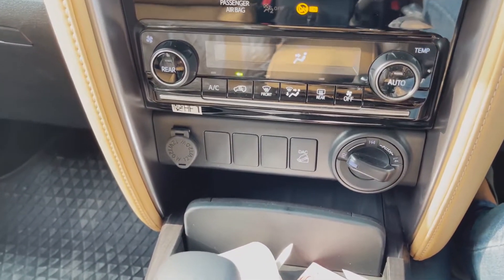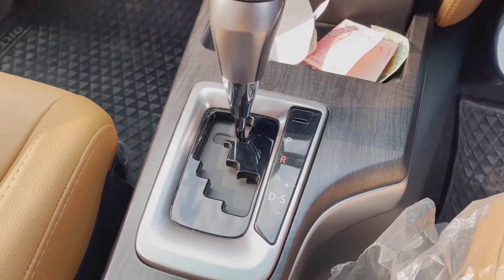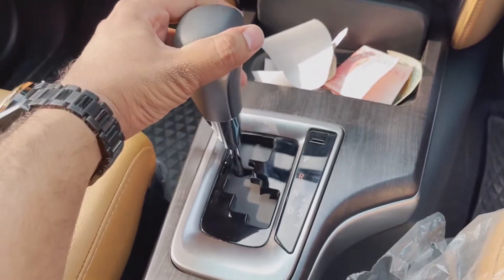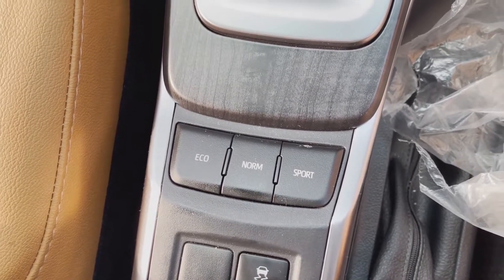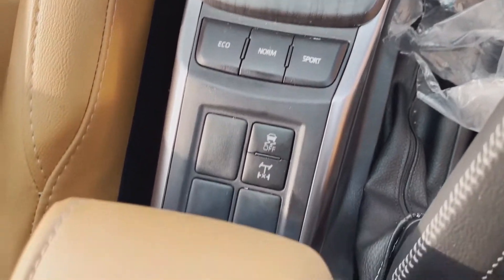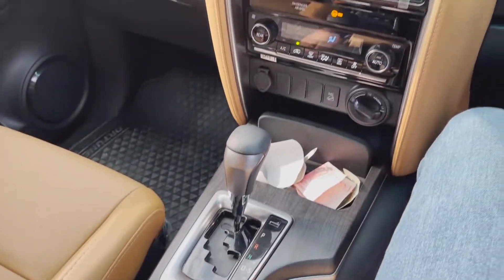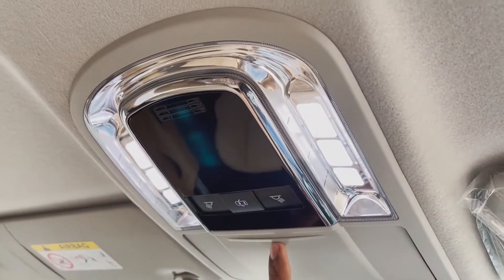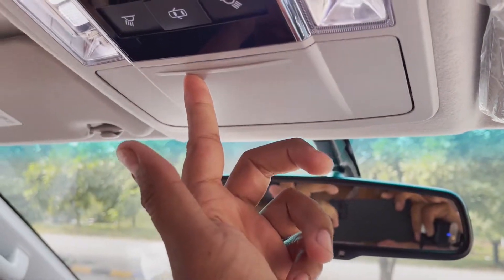This car comes with AC controls here. The gear knob is a very beautiful small gear knob which is very good and easy to operate. There are three driving modes: Eco mode, Normal mode, and Sport mode. Additional track options are also available. The car comes with a sunroof, a beautiful interior roof light, and a sunglasses holder — another good feature in the car.